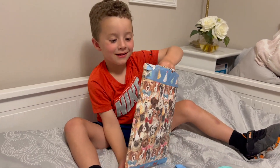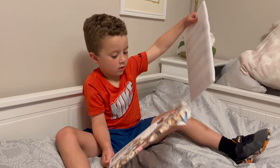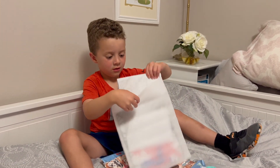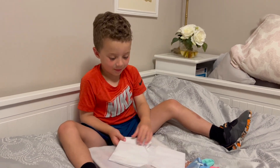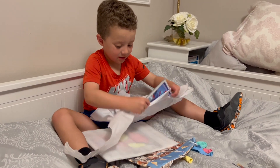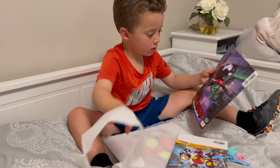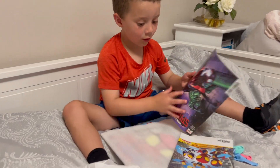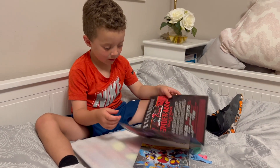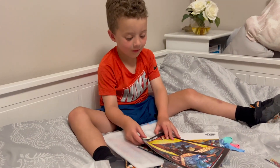Bubble wrap! What is this? Oh, what is it? It's wrapped again. Why is it so big — is it a book or a coloring book? It's comic books! What?! It's Spider-Man comic books! You got it upside down, turn it around the other way. Aren't those cool? We can read those tonight.